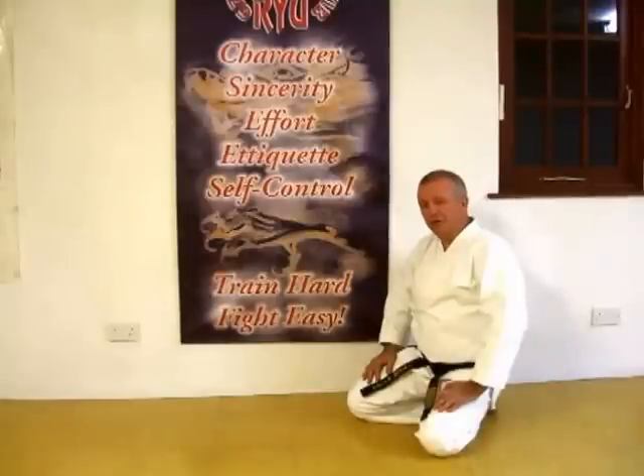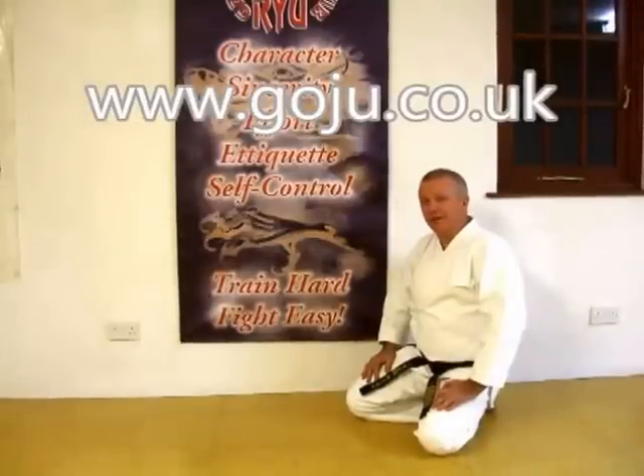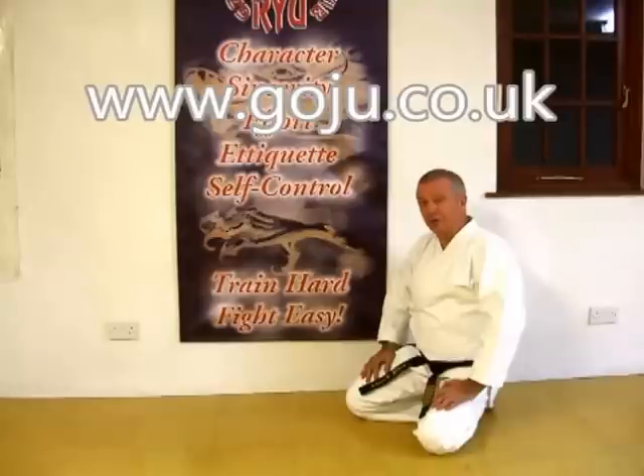Hope you enjoyed our video. There's more information on our website: www.goju.co.uk. Hi. Thank you.